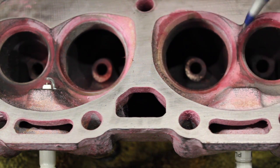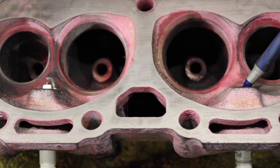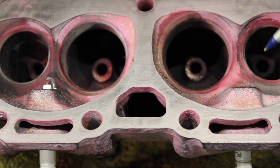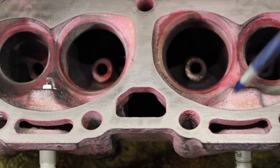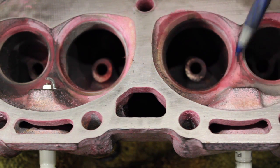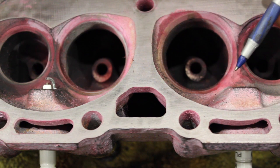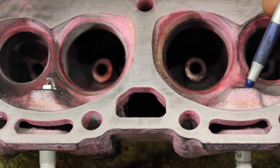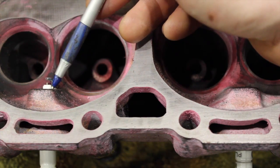There you go - with the old-school 0.430" reach plug threaded in, the electrode is actually recessed into the head. Will this work? Yes it will, but the motor is not going to run optimally. It'll still ignite the cylinder, but idle quality will be reduced, power will be reduced because flame travel in the combustion chamber is going to be poor. It will work, but not well - and that's what everyone's talking about when they get confused about Vortec spark plugs.